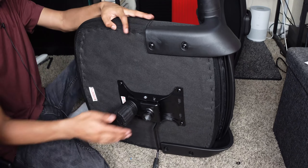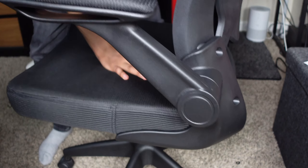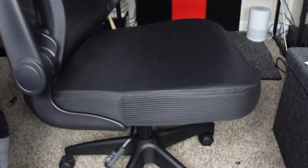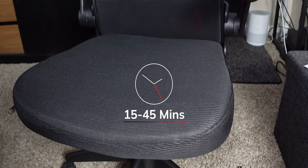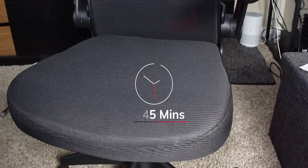We just place the base on the bottom like so, and we're done. That's literally it. It'll take anywhere from 15 to 45 minutes to assemble. You can easily assemble this very, very quickly as you can see.